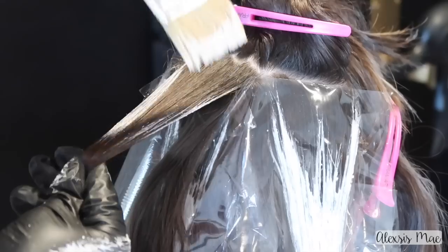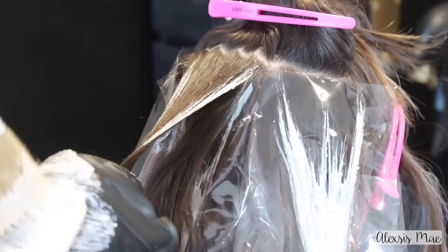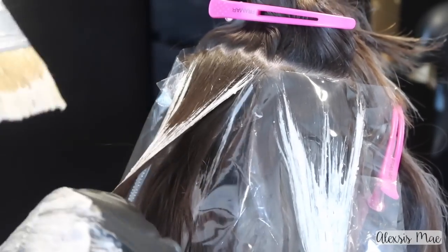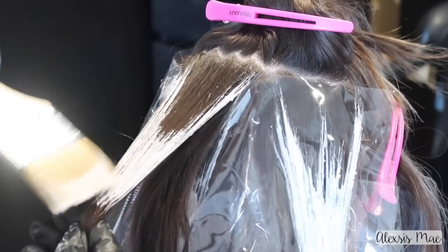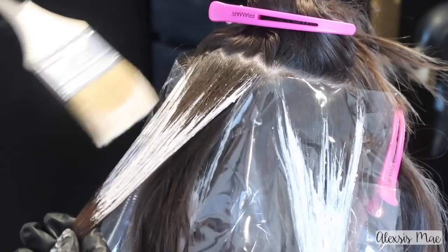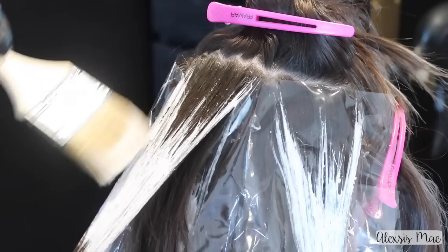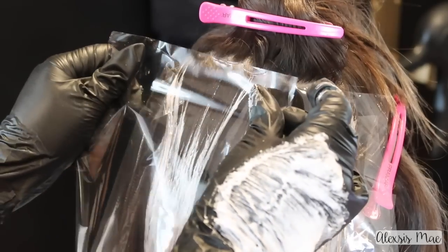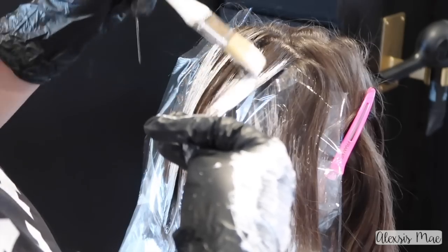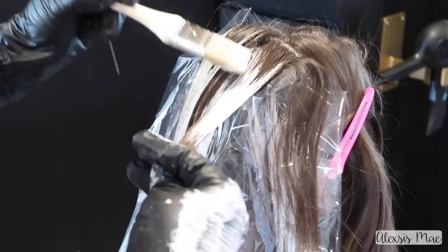They're touching in different areas, giving you that perfect dimension with the low light underneath that's not getting painted and then the surface painting on top. I work my way all the way up into the crown. Using really soft swiping motions, you get the correct amount of product. You don't want to go too heavy or push too hard into the hair, because the more you push in, the more uneven your balayage is going to look. Making sure you're doing surface painting — sweeping the color up — is super important.